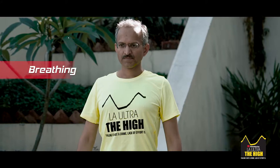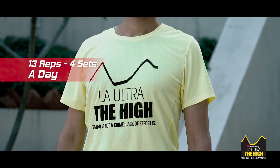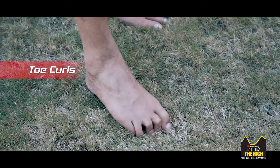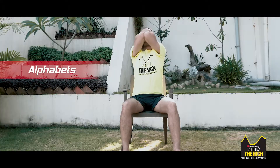Start with exercises like breathing — take long deep breaths in and out. Then toe curls, followed by pelvic tilts, and then alphabets.